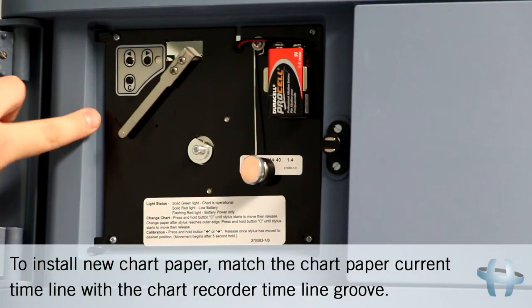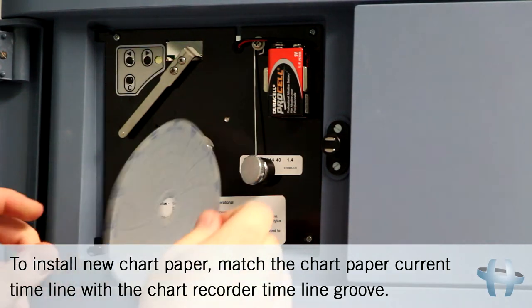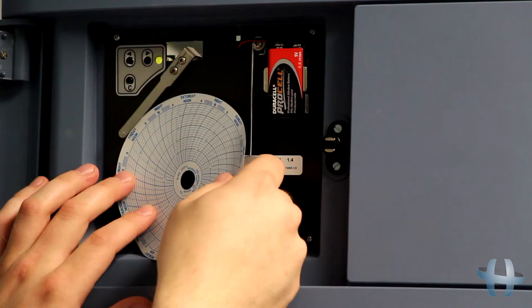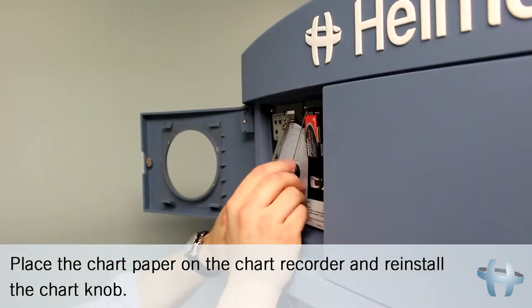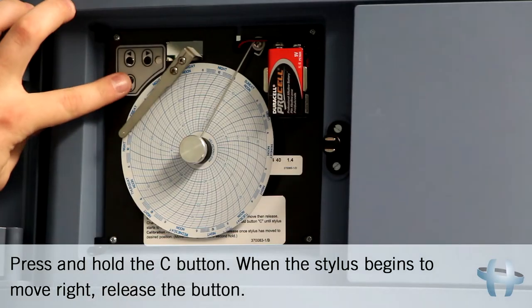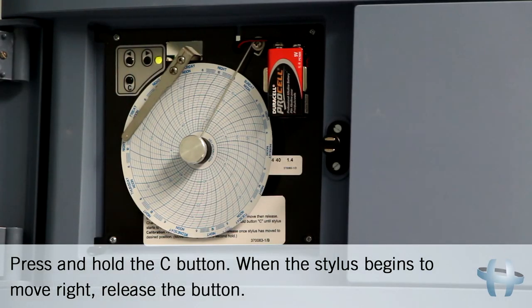To install new chart paper, match the chart paper current timeline with the chart recorder timeline groove. Place the chart paper on the chart recorder and reinstall the chart knob. Press and hold the C button. When the stylus begins to move right, release the button.